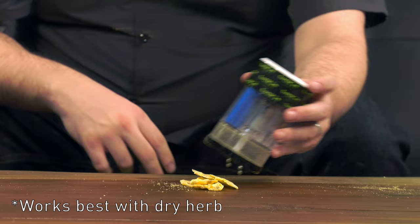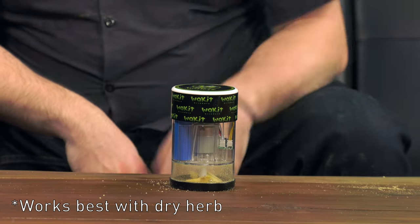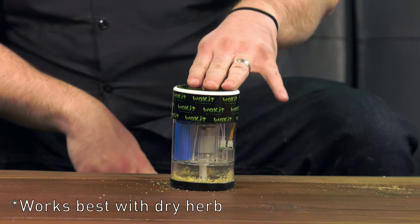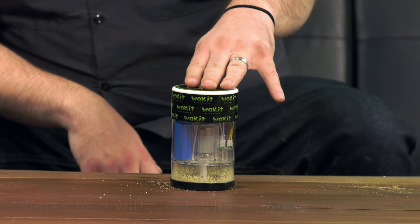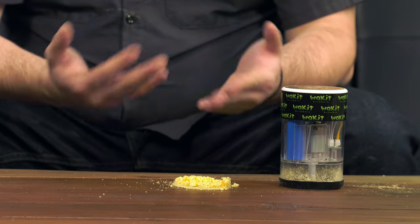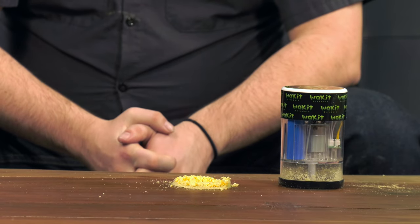Take your Wack-It grinder and place it over the top of your chips. Simply pulse. We recommend pulsing because it's going to give you more control over the grind consistency, and that is how to use the Wack-It grinder.